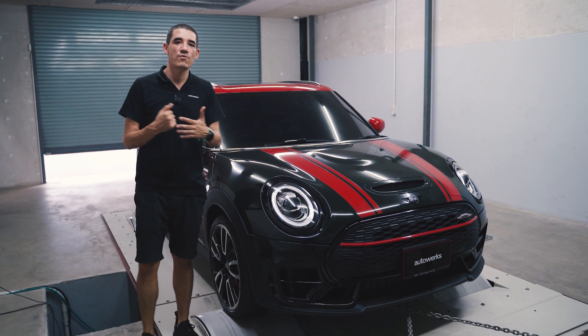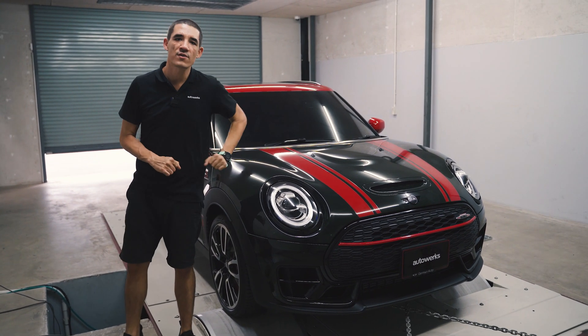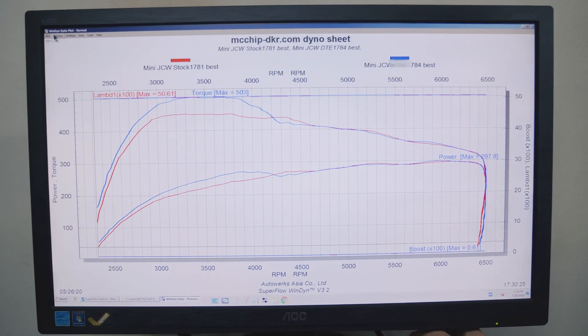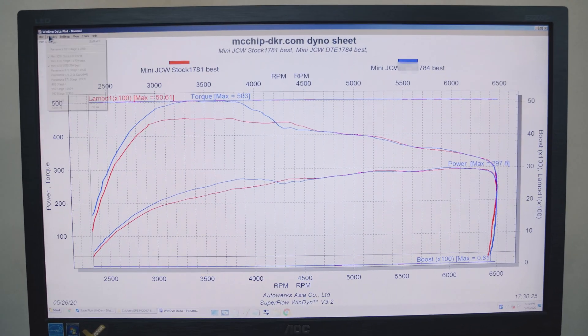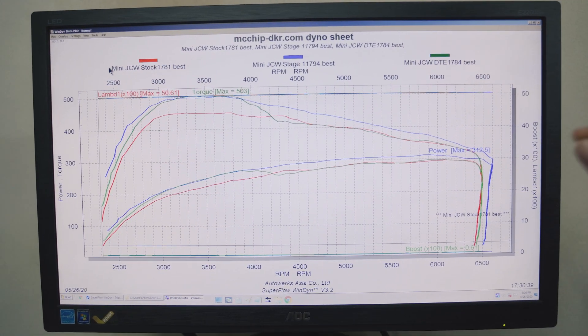Hey guys, so we're just wrapping up here on the dyno with the brand new Mini John Cooper Works. The car came to us with the tuning box installed, and now I'm going to overlay our stage 1 tune so we can compare all three together on the graph.